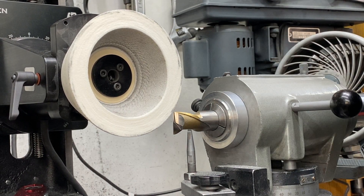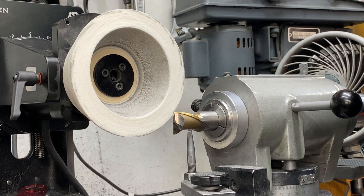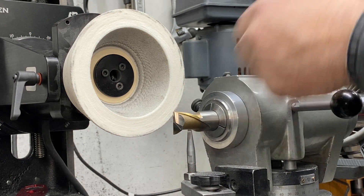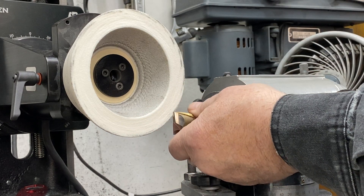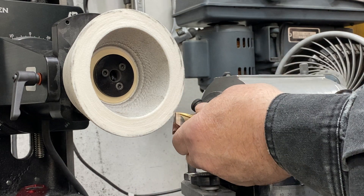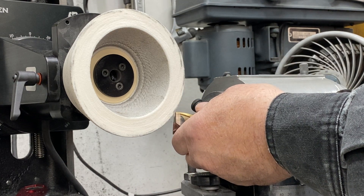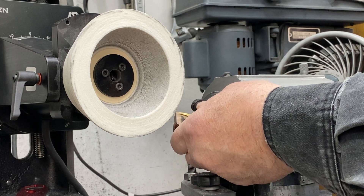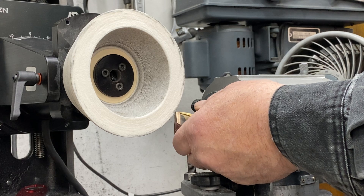One, two, three, four and 68. So loosen up the end mill. And now, with the collet snug, you want to make sure the collar is also kind of snug on the tool so that the tool is centered in the collet.